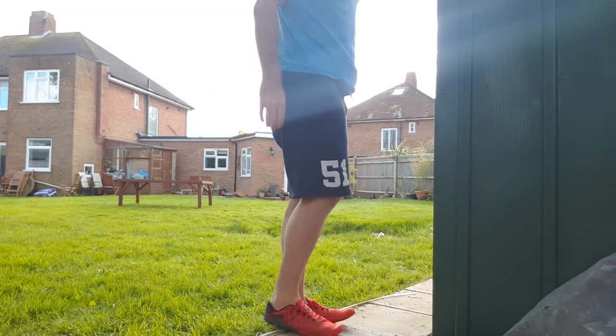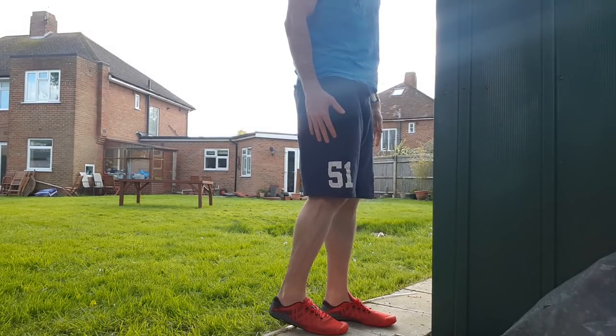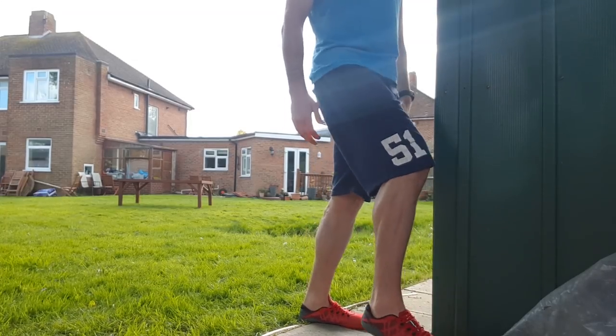We know that we need to land on our forefoot or midfoot, but we can still do that and overstride. What we need to do is land under our center of mass — our foot needs to be landing basically under our center of mass. If we're landing out in front, even forefoot or midfoot, that's putting way more pressure on the back of the foot. So we want to eliminate that by shortening our stride — short, choppy strides. When we lengthen our stride to run faster, we still want to make sure we're landing under the center of mass, because overstriding, especially landing on our toes while overstriding, puts way more pressure on the Achilles tendon.